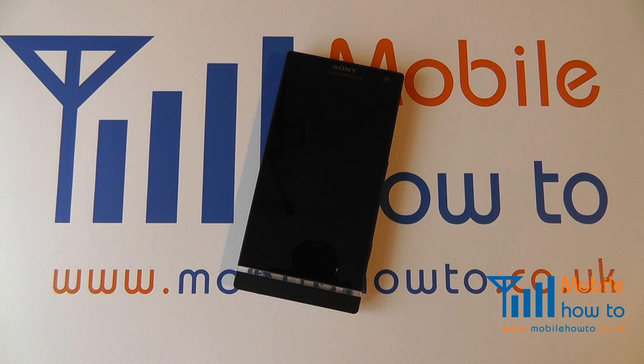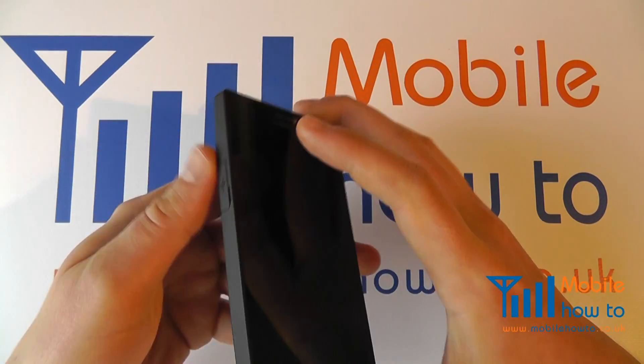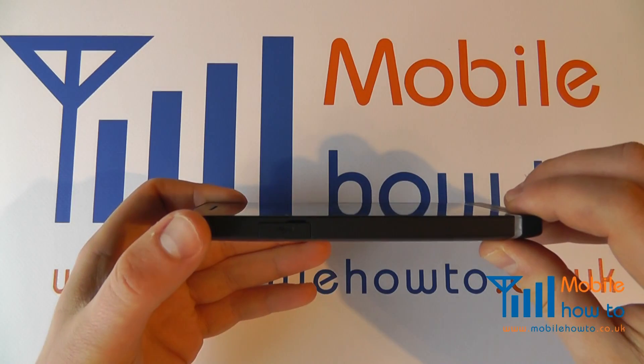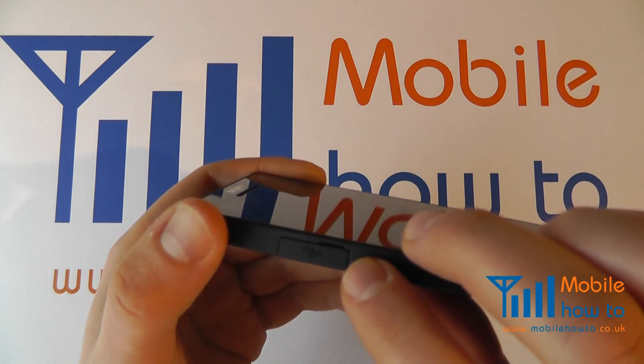In this video we show you how to connect a charger or a USB cable to the Sony Xperia S. To connect such a cable, take your device and turn it on its side. You will see a USB symbol.